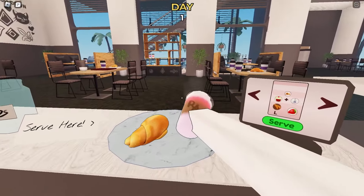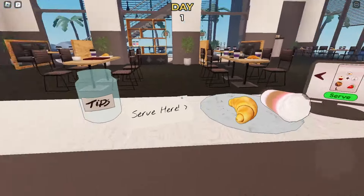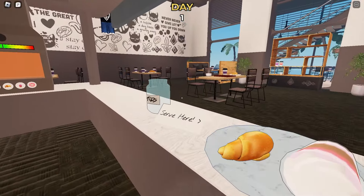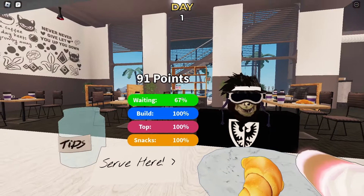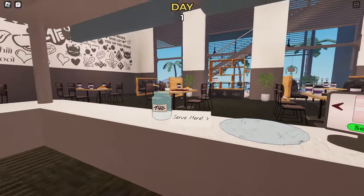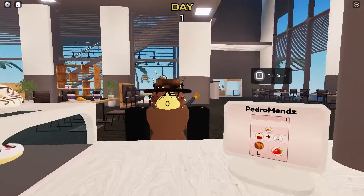We got it right. I'll get this croissant and put it on the plate — it doesn't really matter if it spilled, as long as it's on the plate. When the order is finished, you can click serve and the customer will come right at us and judge our food. We got a weak waiting score because we took a little too long, but we got a tip as well.